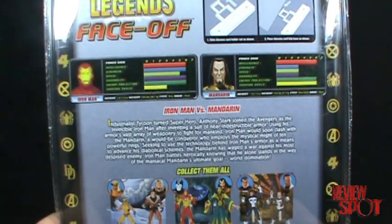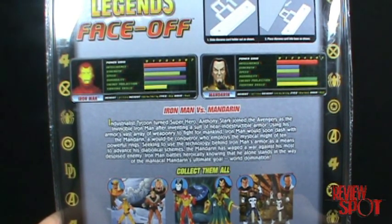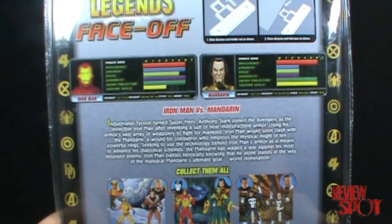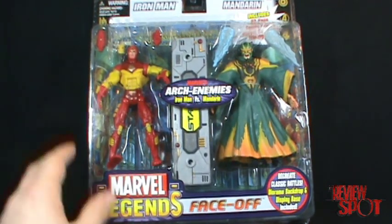There's a bit of a read-up on the back. It says: 'This industrial tycoon turned superhero Anthony Stark joined the Avengers as the Invincible Iron Man after inventing a suit of near-indestructible armor. Using his armor's vast array of weaponry to fight for mankind, Iron Man would soon clash with the Mandarin, a would-be conqueror who employs the mystical might of ten powerful rings. Seeking to use the technology behind Iron Man's armor to advance his diabolical schemes, the Mandarin has waged a war against his most despised enemy. Iron Man battles heroically knowing that he alone stands in the way of the Maniacal Mandarin's ultimate goal — world domination.' I love the word 'Maniacal' — you can slap it on everything and it sounds cool.